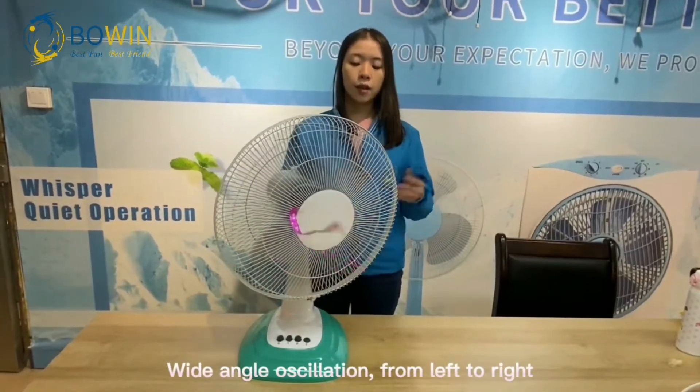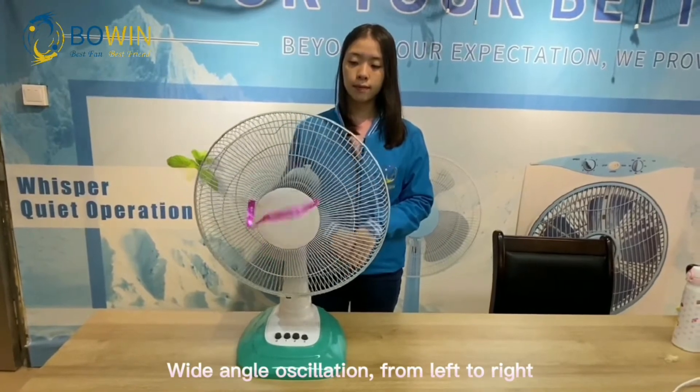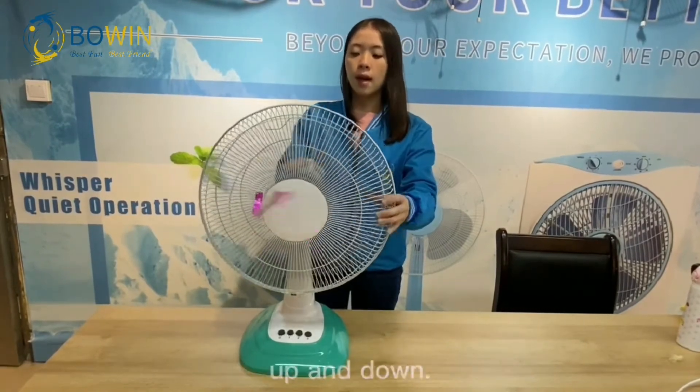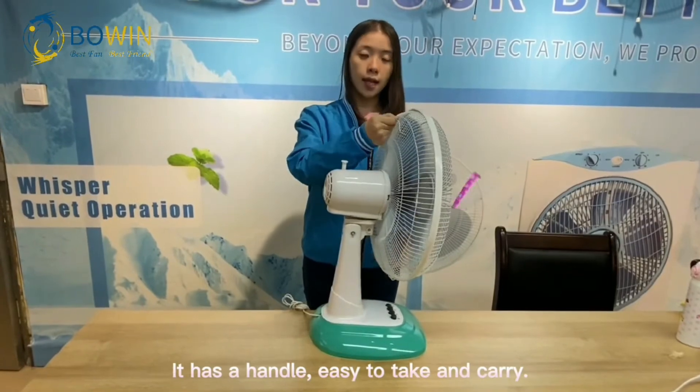24 oscillation from left to right. Up and down. It has a table. Easy to take and carry.